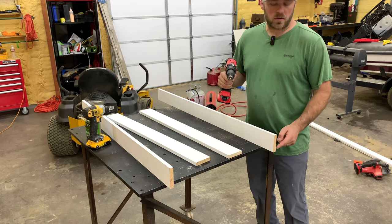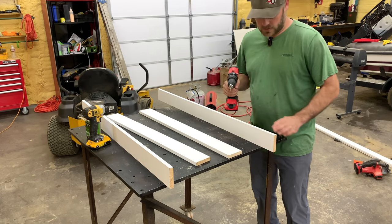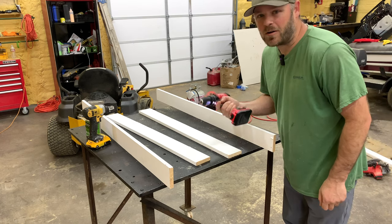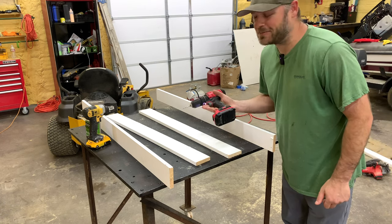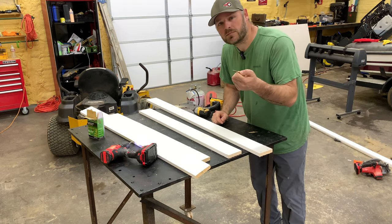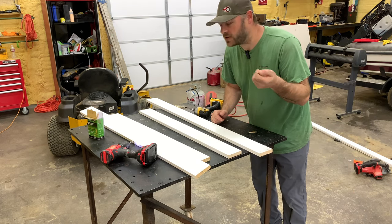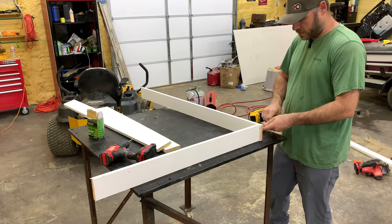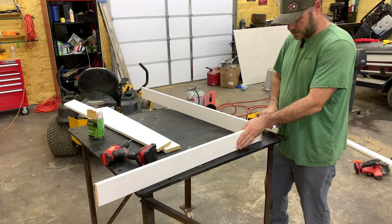Take a drill bit and put two holes in the side of the four-foot long piece. I have Craftsman, Milwaukee, DeWalt tools — it doesn't matter as long as they work. I have some two and a half inch screws I'm going to be using. You can use shorter ones, but this is just what I have. Just screw your three-foot piece into the four-foot piece.